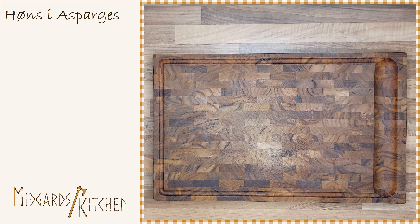Hello and welcome to Meadegård's Kitchen. Today we are making a Danish dish called hönsjasparse, which is chicken that has been cooked in a sauce with asparagus.